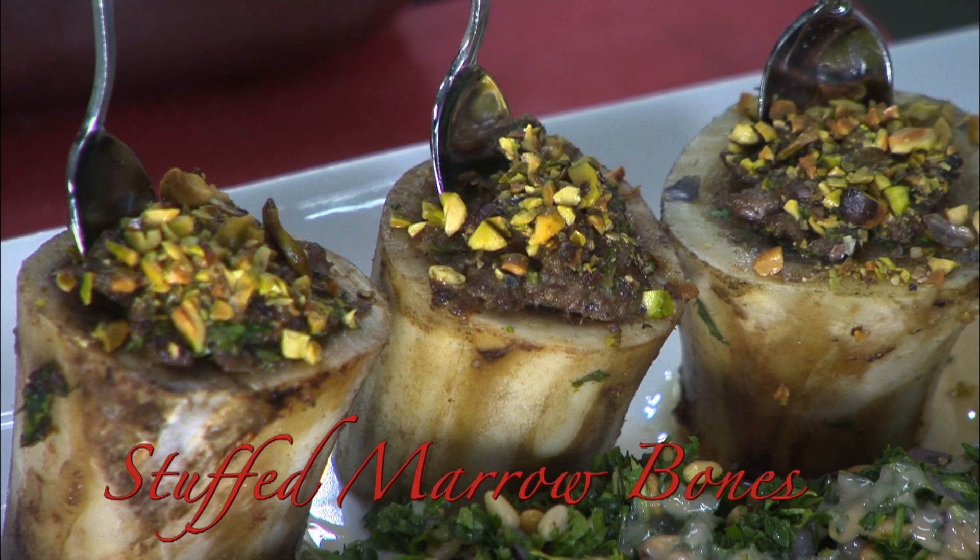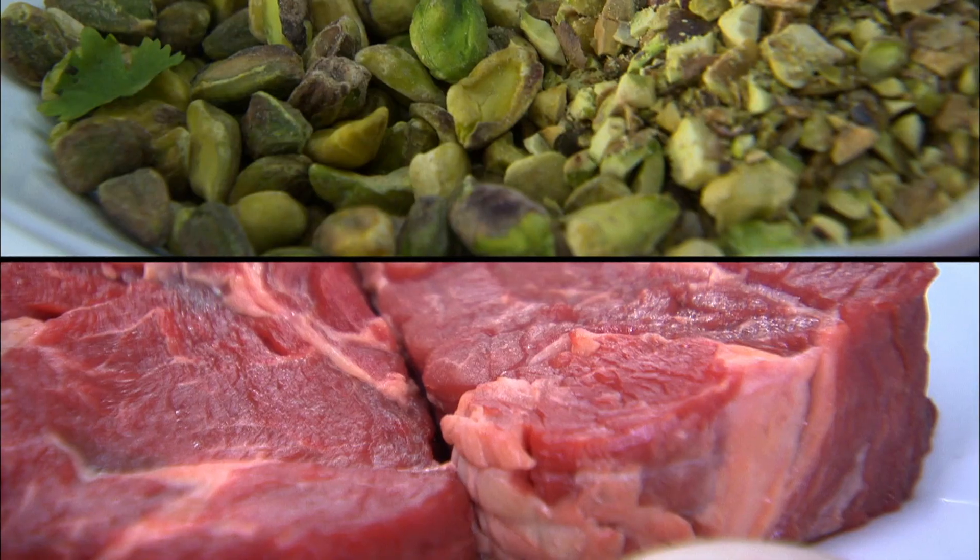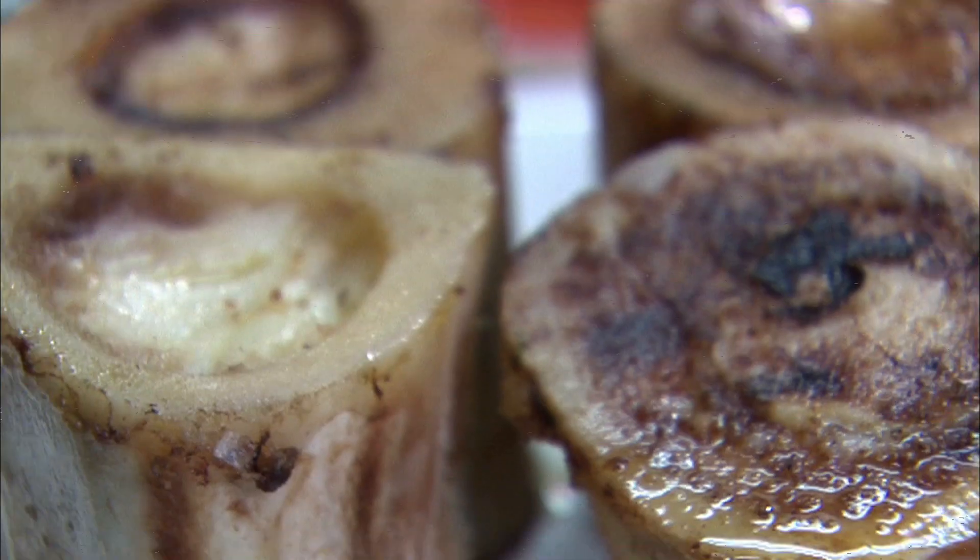For the main course, Chef Xiao will be preparing a hearty serving of marrow bones stuffed with mint steak, pistachio nuts, coriander, and of course bone marrow.